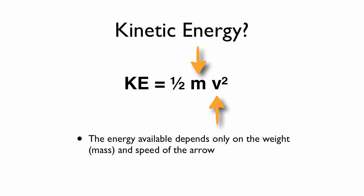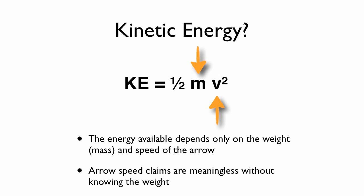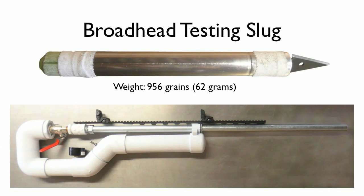It is important to note that arrow speed claims are meaningless without knowing the weight of the arrow. In our case, we built this testing slug for the PVC air gun — it weighs 956 grains with the arrowhead.